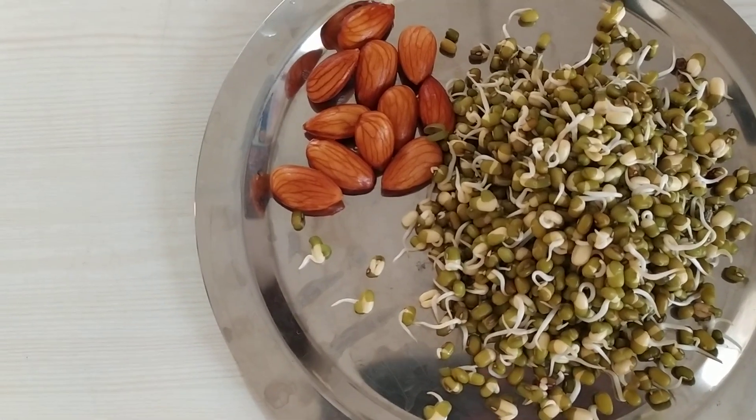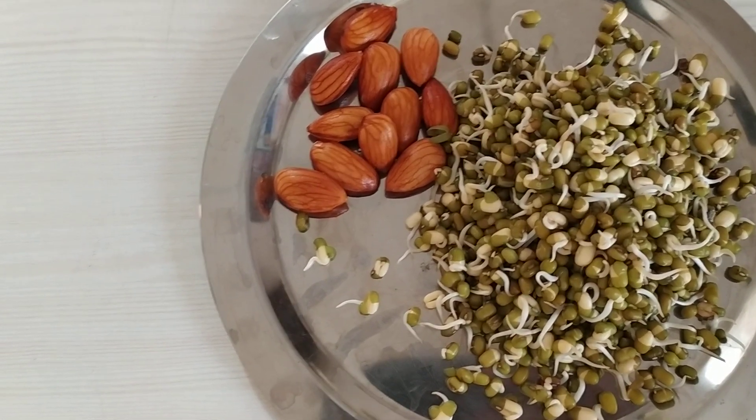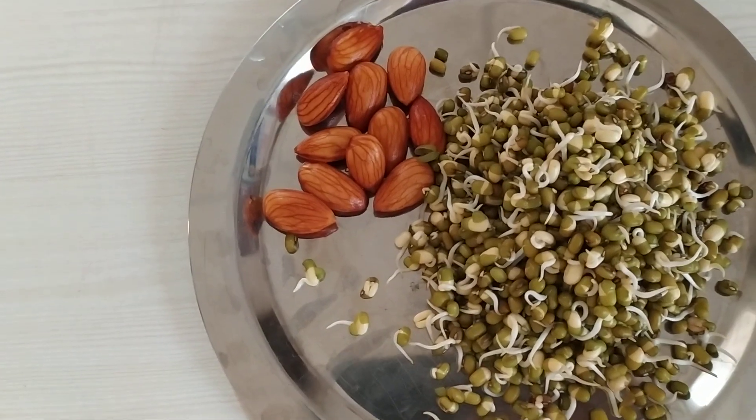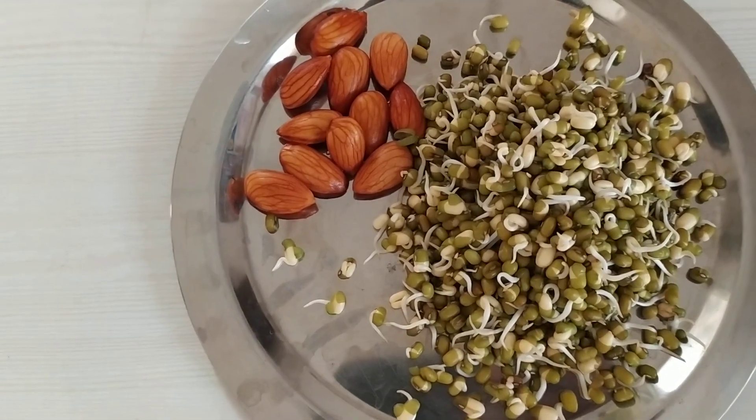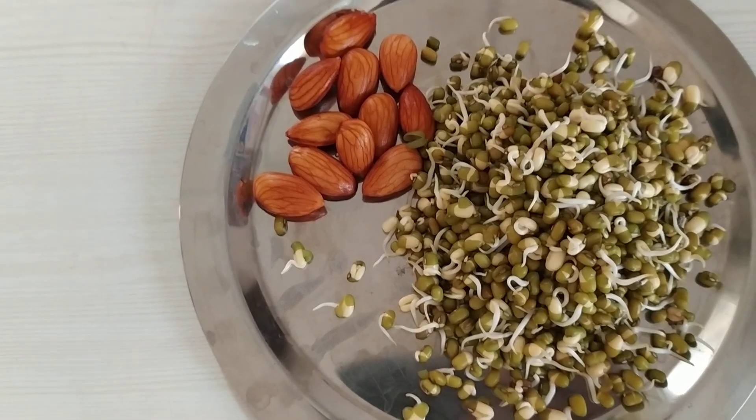Green gram sprouts — moong sprouts — and soaked almonds. It's very easy to make and the best breakfast in the world.